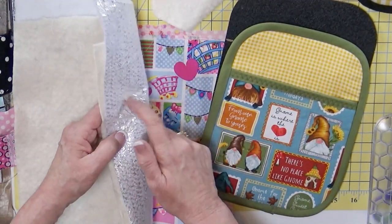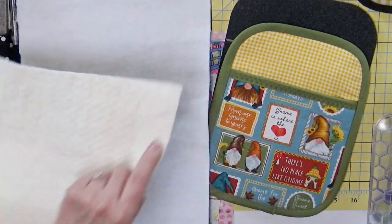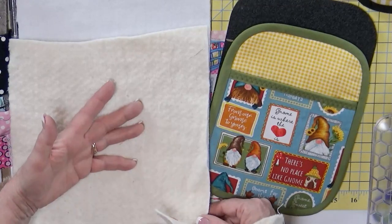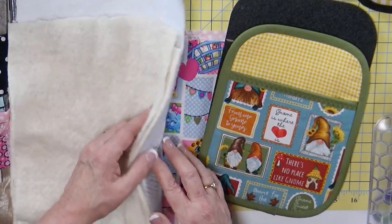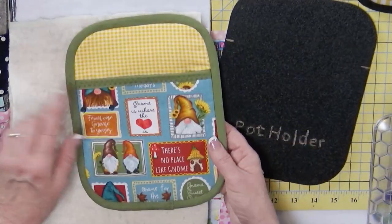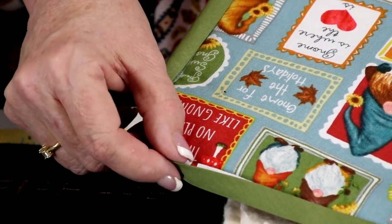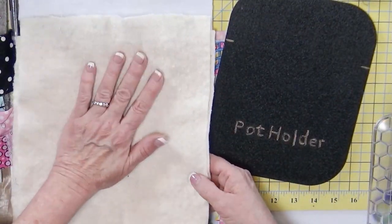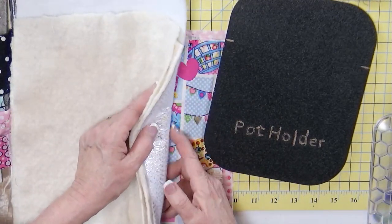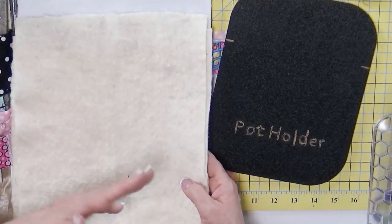So a piece of Insulbrite and a piece of batting. This is a little bit lighter weight batting than this one. I've got some really heavy weight batting — what's great about that, or even doing two layers, is it gives you more protection. But what's bad is when you start stacking all your layers, that's a lot to sew through, especially when doing your bindings. One layer of Insulbrite and one layer of batting with your fabrics will work just fine.